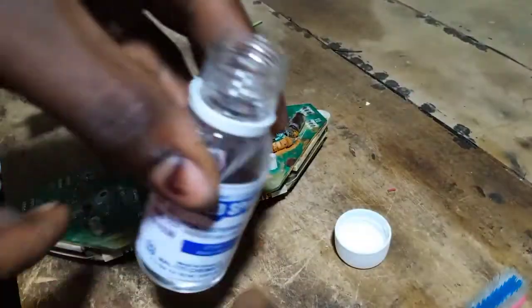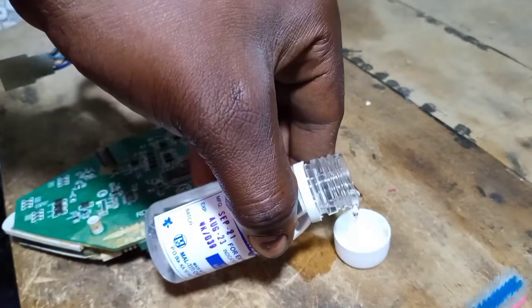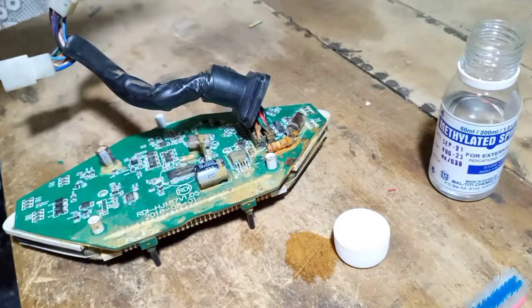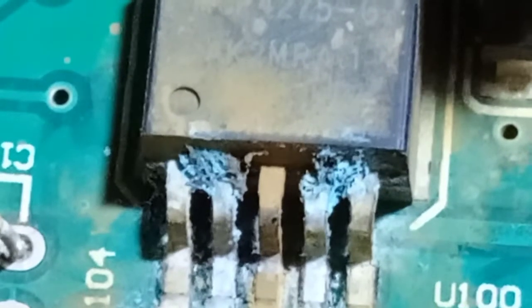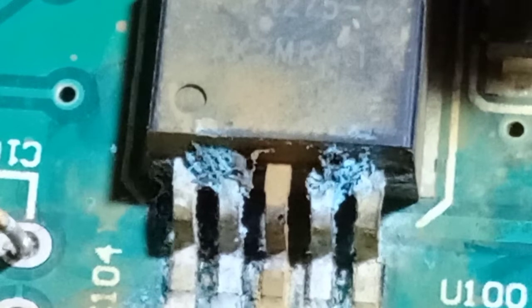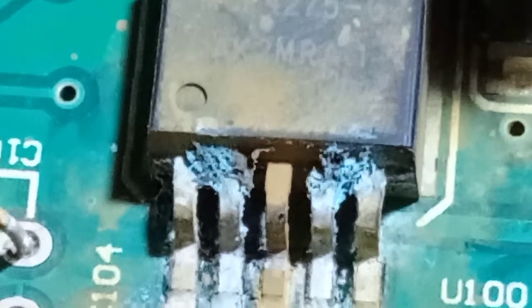To do this, you pour a little amount of the ventilator spirit into any bowl or container — in this case I'll use the cap of the bottle. You also need a toothbrush or anything you can use to scrape the surface. You dip the brush into the ventilator spirit, then scrub it at the corroded area.